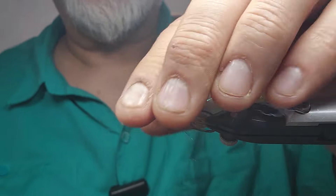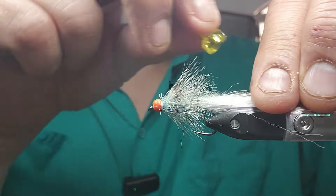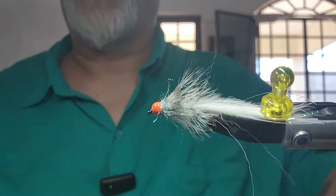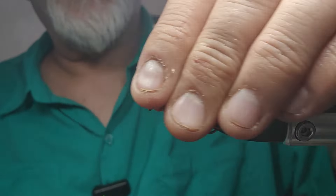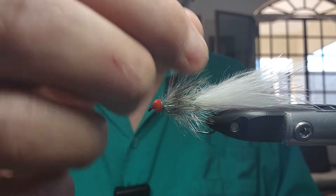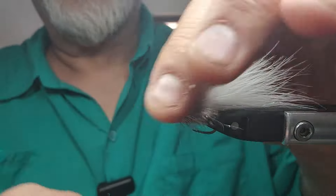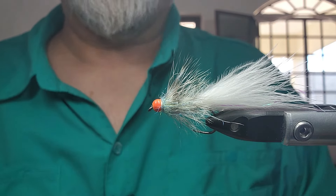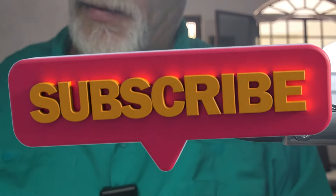Pull out a little bit more of that underbody — there we go. Fun to tie and super effective. In slightly larger sizes they're great for bass; in smaller sizes like this, great for trout. A very effective pattern. When this gets wet it slicks right down and the soft hackles pulsate like you wouldn't believe. Hope you guys enjoyed that one — if you did, give it a thumbs up. If you've subscribed, thank you very much. If you haven't, please consider doing so, and we'll see you on the next tying video.